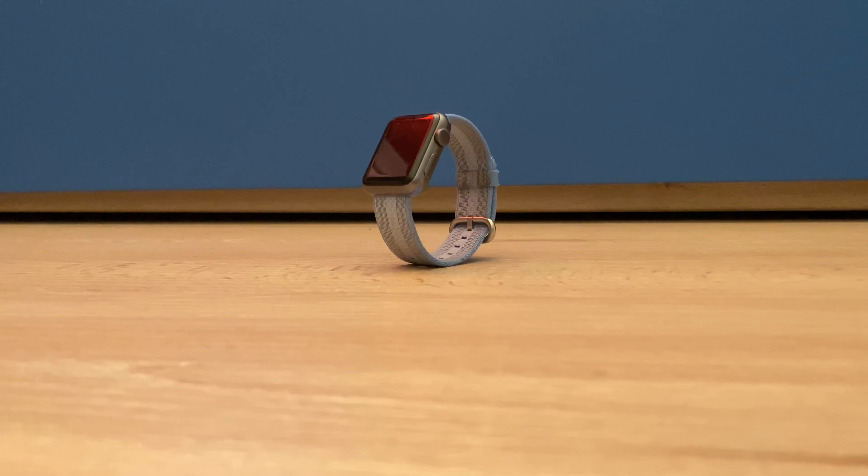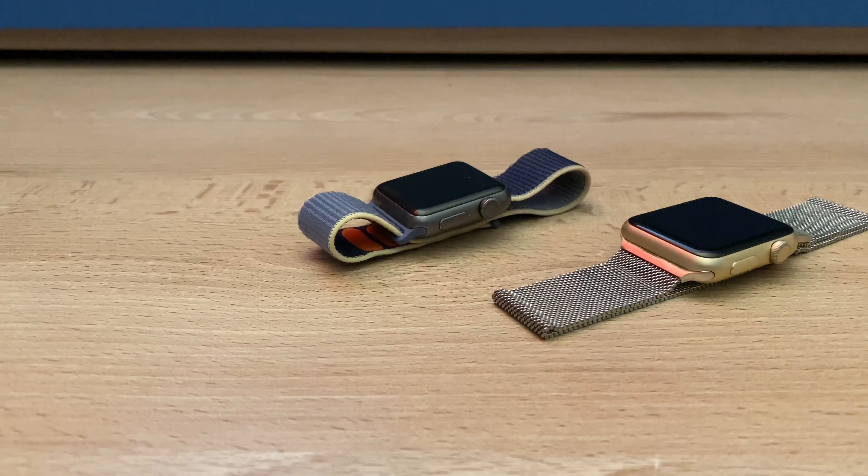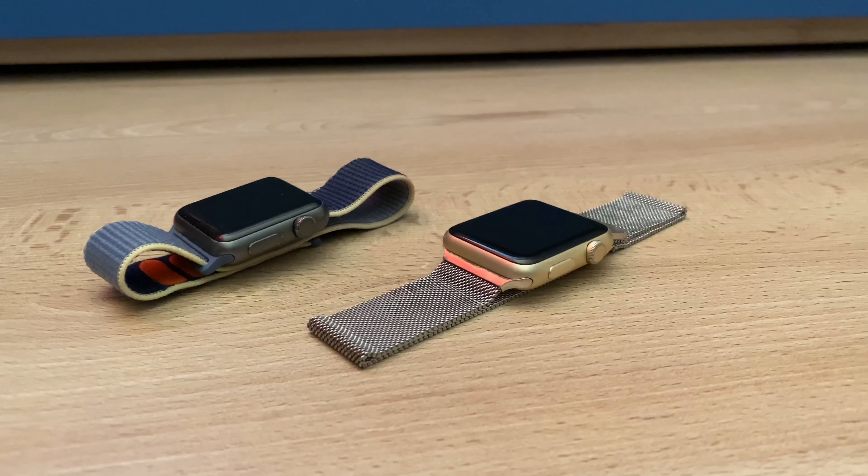Hello! Here is my Series 1 Apple Watch. I've used it for years, and it's still pretty cool, but should you buy one today? Watch this video to find out.